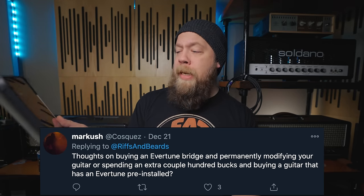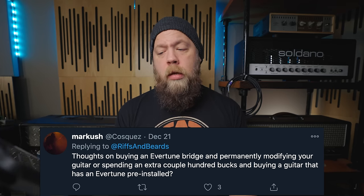Thoughts on buying an Evertune bridge and permanently modifying your guitar, or spending an extra couple hundred bucks and buying a guitar that has an Evertune pre-installed? That's a great question. What I tell people is they need to evaluate the situation and the use for the guitar. Having been a former artist rep for Evertune, I can tell you that if you screw up that installation, there is no wiggle room at all. You will have a dead guitar if you screw up that installation. You will kill the sustain. The tolerances are so tight.